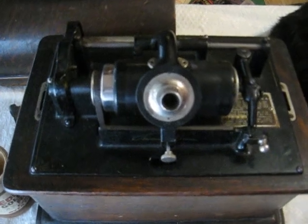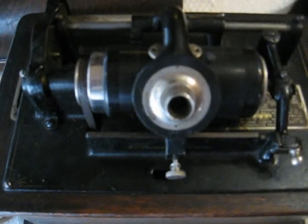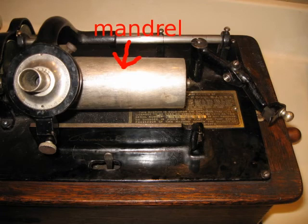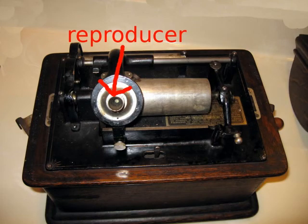Let's look at the parts of the upper works. The mandrel is the part that holds the record. The end gate, or swing arm, swings into place and snaps into the end of the mandrel. Depending on the year your machine was made, you may not have an end gate. The reproducer, or sound box, is the part that makes the racket. Your reproducer may look slightly different than the one on this machine.